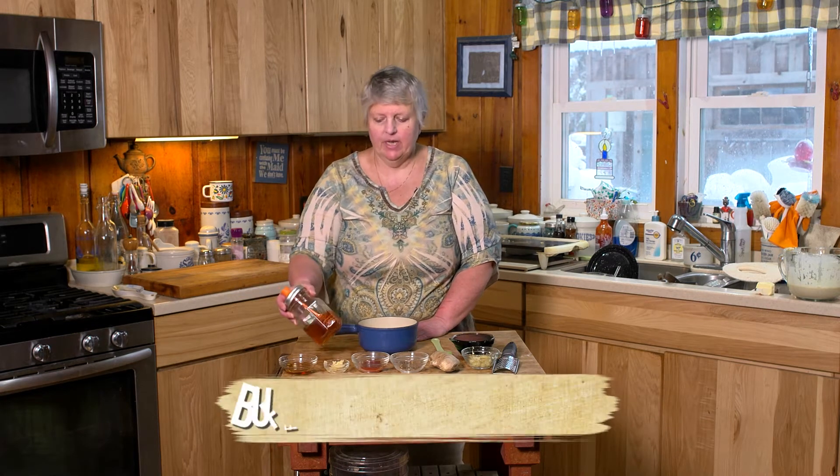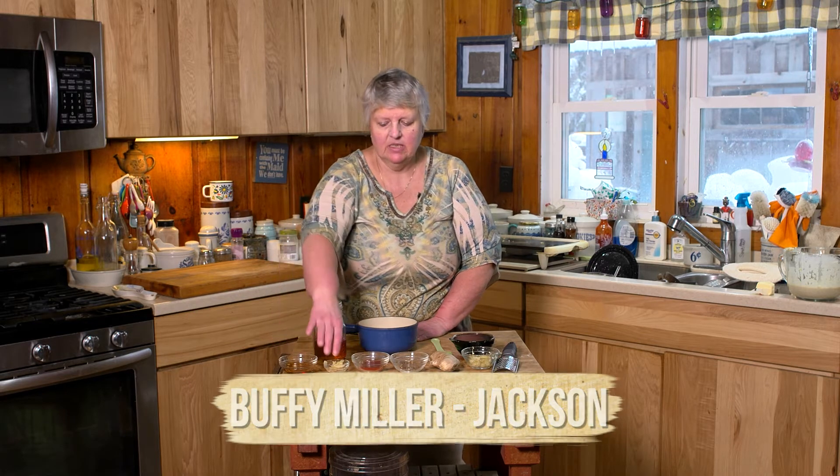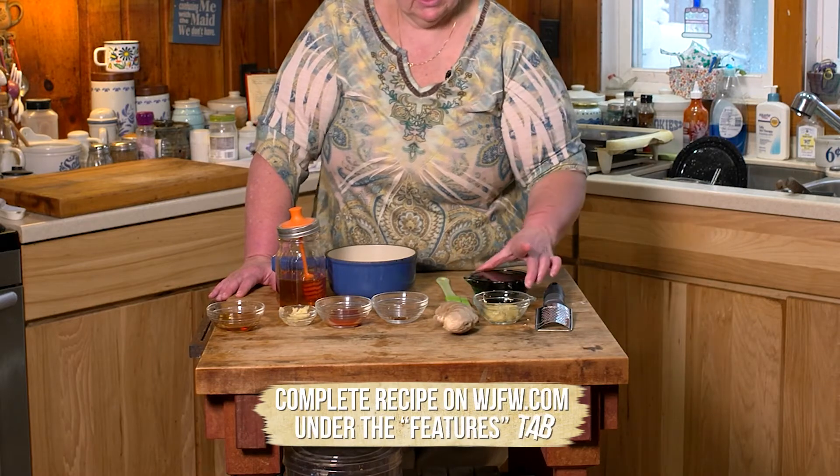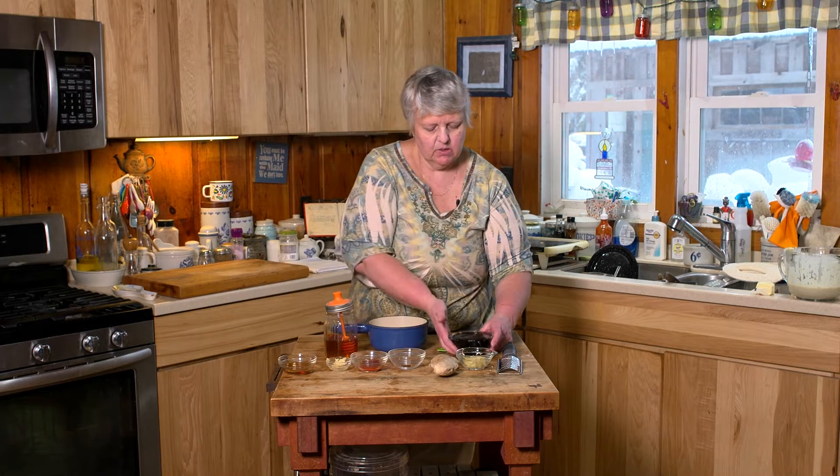The ingredients you're going to need are about 3 tablespoons of honey, 1 teaspoon of toasted sesame oil, 2 garlic cloves that you grated, 1 teaspoon of hot sauce — whatever your choice is — red pepper flakes to taste, about 2 tablespoons of grated ginger root, and 1 cup of teriyaki sauce.